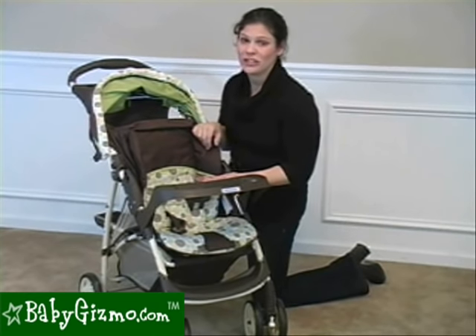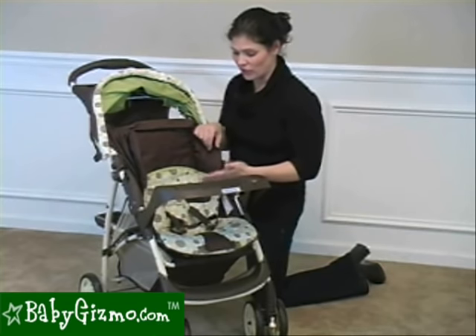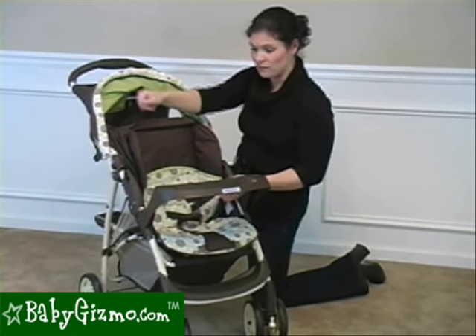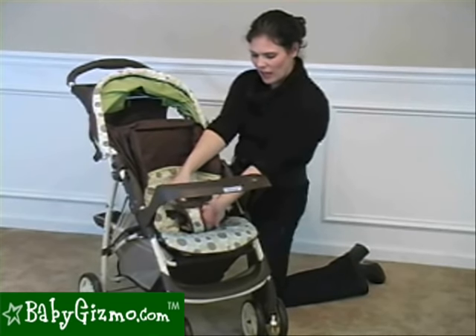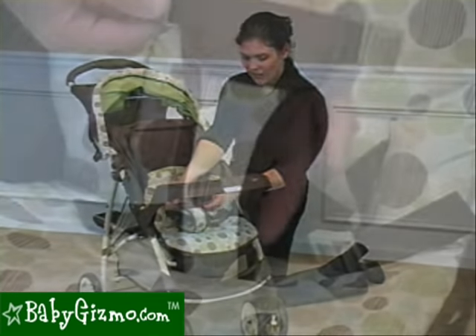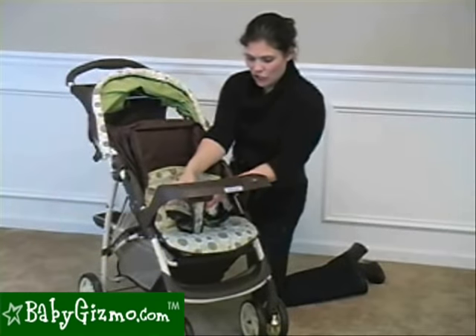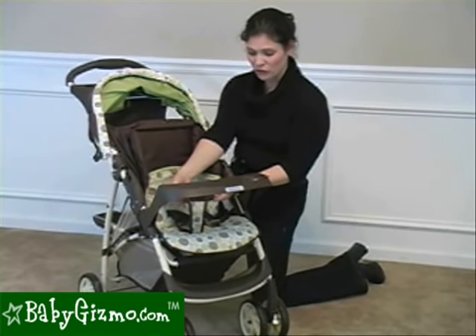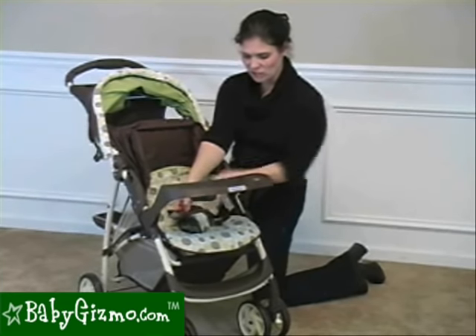We were very surprised to find only a 3-point harness. Most strollers these days have the more secure 5-point harness, so we would have liked to see that added here. Plus, the crotch strap buckle is not adjustable in any way whatsoever. So if you have a smaller baby, you're not going to be able to tighten it, and if you have a chubbier kid, you're not going to be able to loosen it. We're not really crazy about the buckle being only 3-point and having an unadjustable crotch strap.